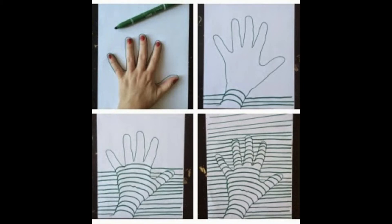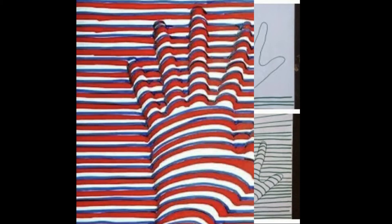Try tracing your hand, and then when you get to it, bump it up, and then go back. Make stripes as you go. Change your colors. Have fun!